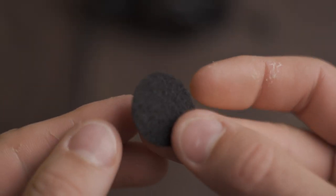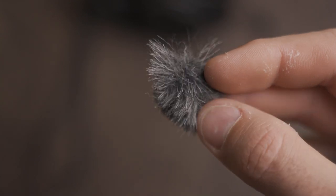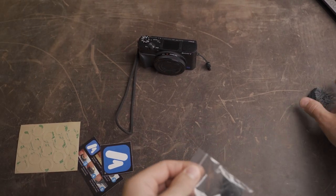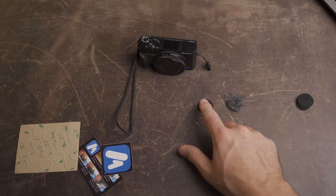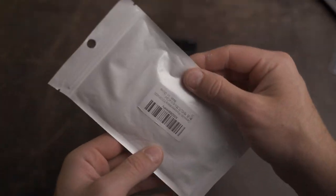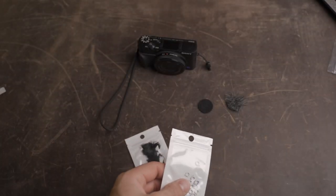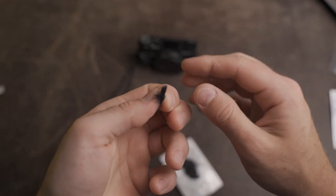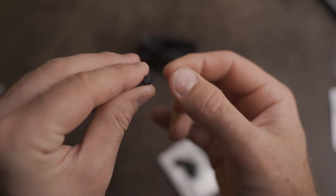The first option is this felt pad looking one — it looks like something you'd stick to the bottom of a chair or table leg. The next one is the standard dead cat looking wind muff; I think this one will probably perform the best given its size. Finally, the smallest ones I think I've ever seen — about five millimeters in diameter, just absolutely tiny. The RX100 also has a wind noise reduction setting that we're going to be trying out for each option as well.